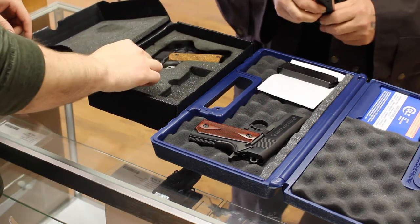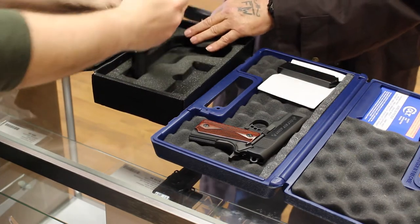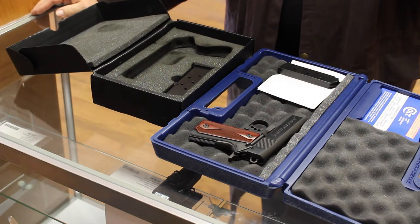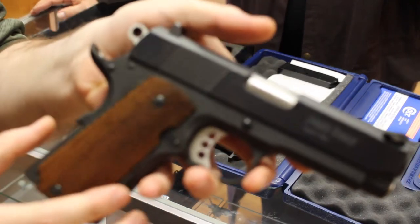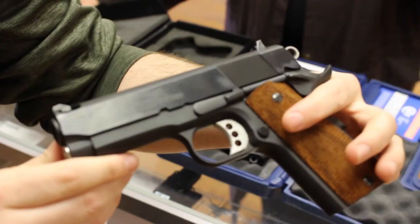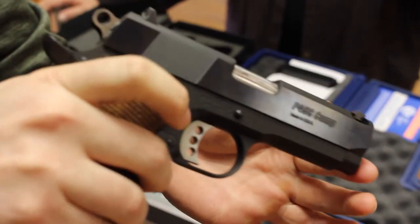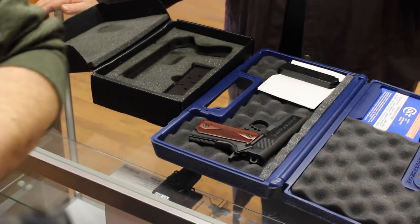This is a Brolin, right? These were really uncommon — they were only made for two years. They made them in the mid-90s, I think '95 through '97, if I remember correctly. It's in excellent condition. This is one we transferred in for you. If you lock the slide back, you can show how the compensator's actually machined as part of the barrel. That's really cool.